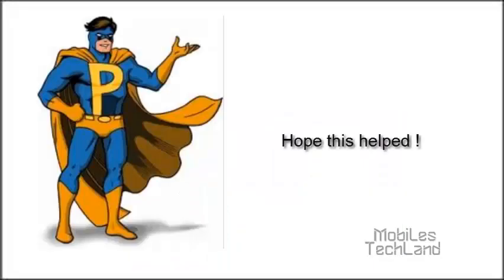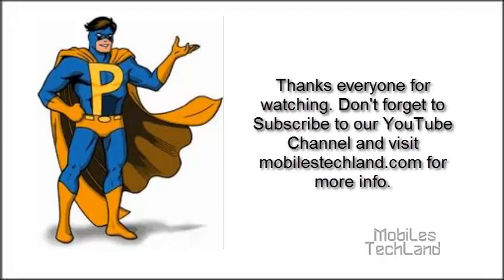I hope these above solutions help to fix the issue, if not permanently then at least temporarily. Thanks everyone for watching. Hope you have a good day. Don't forget to subscribe to our YouTube channel and don't forget to visit www.mobilestechland.com for more info.